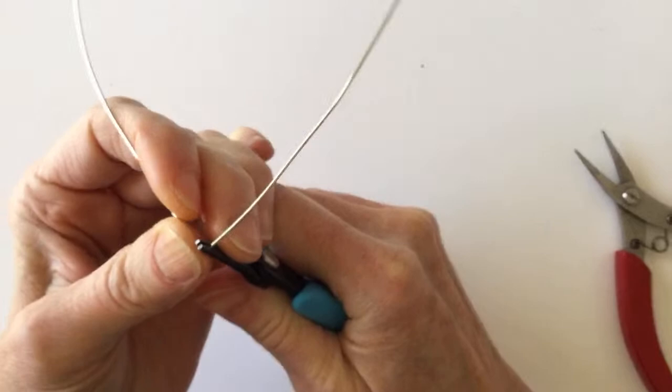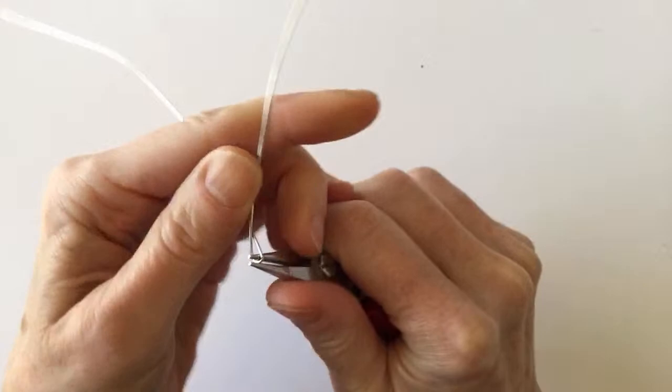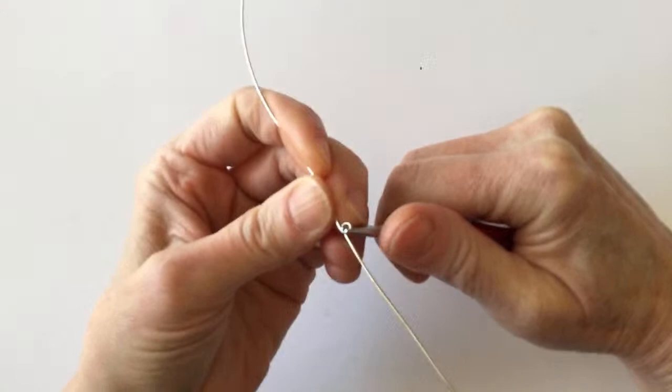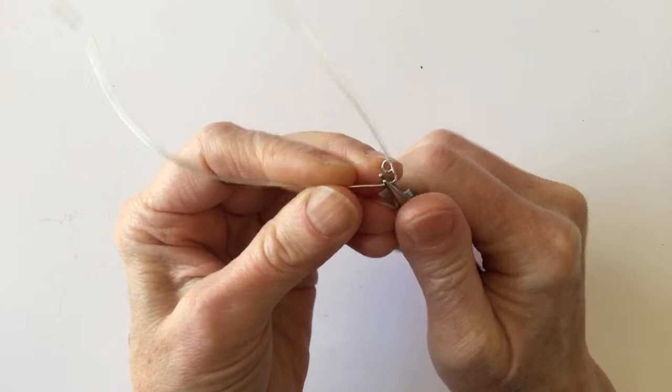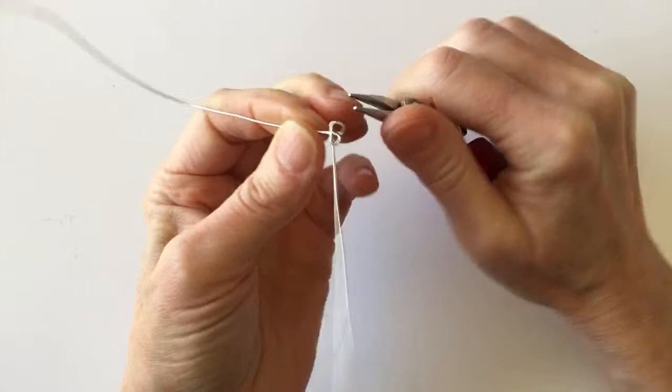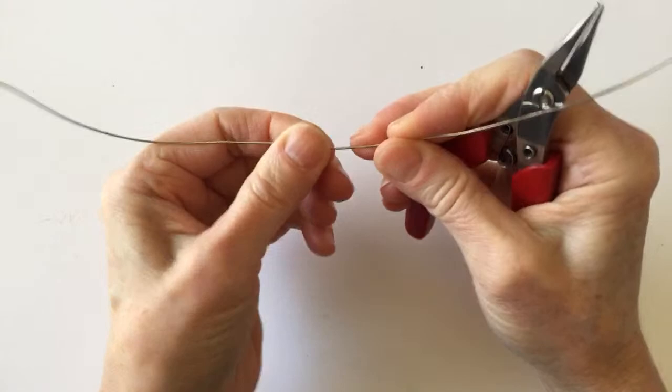We're going to start bringing this one around — bend this one up and then bring it around, then over here, and maybe do a few rocks just for fun. I really don't know if this is going to work, but we're going to see. We're going to bring this one around behind a little bit. It looks like a tall skinny rock, but that's okay. Maybe I'll just do three to keep it simple.